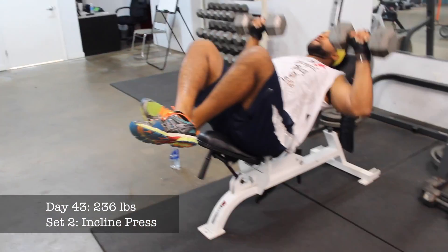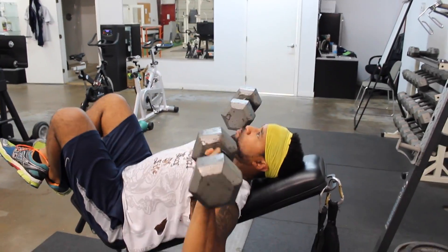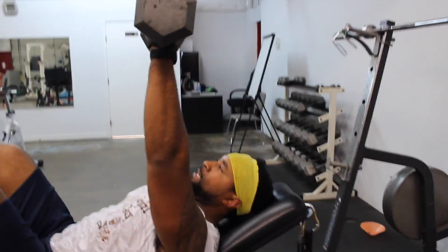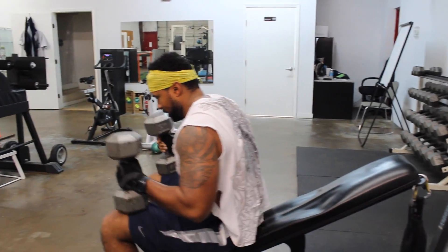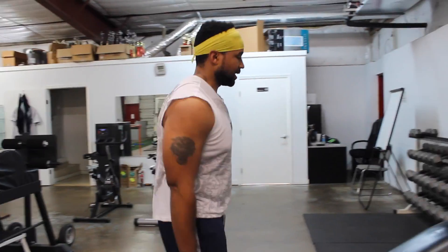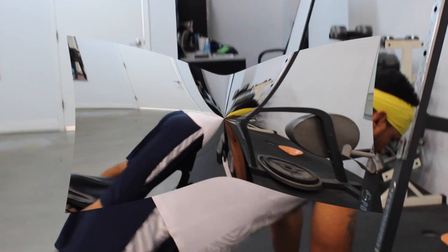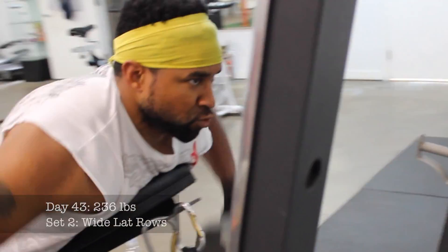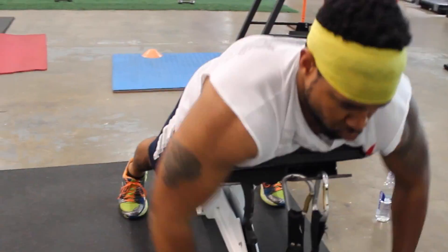Do yourself a favor when doing this exercise — do not push these weights over your head. That puts more strain on the shoulder blade and takes it out of the range of motion that is actually activating the pec muscles. You do not want to go out of the range of motion that is actually focusing in on the right muscle.